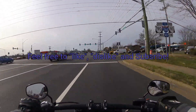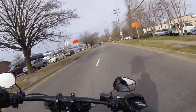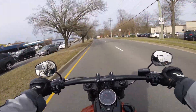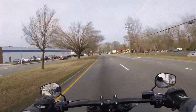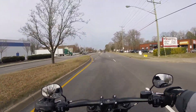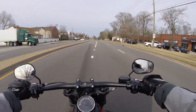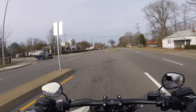Other than the mirrors needing to be bigger, I could roll this right out the front door of Southside Harley-Davidson, ride it, and have a blast. This is just a great bike — Fat Bob.